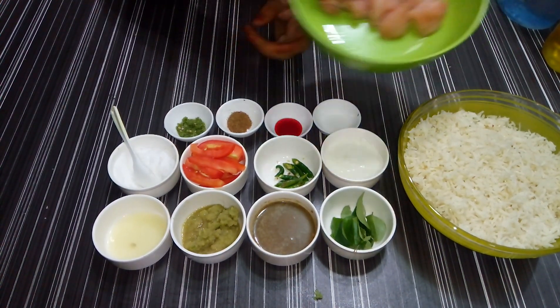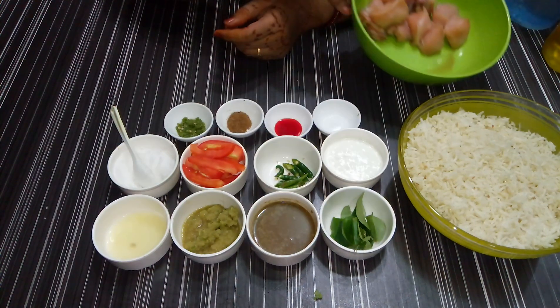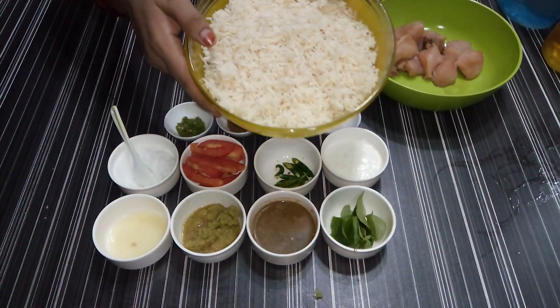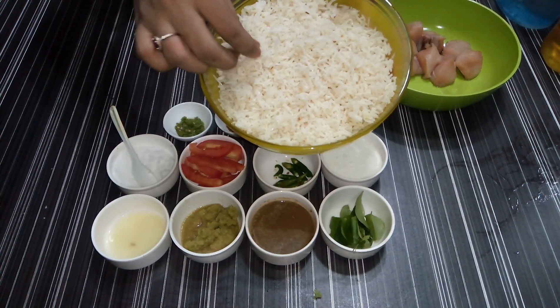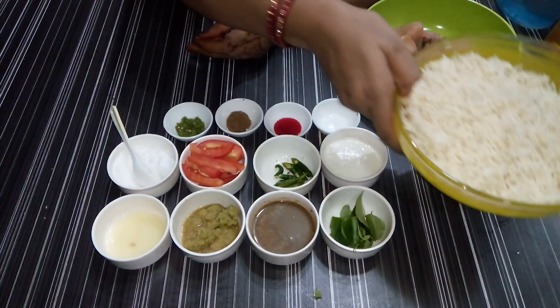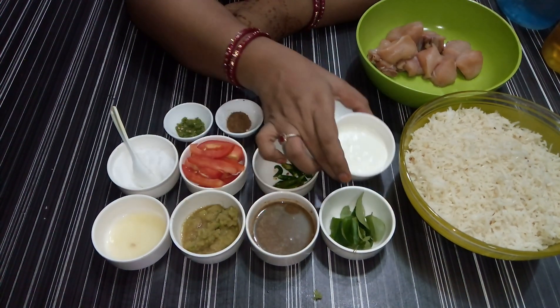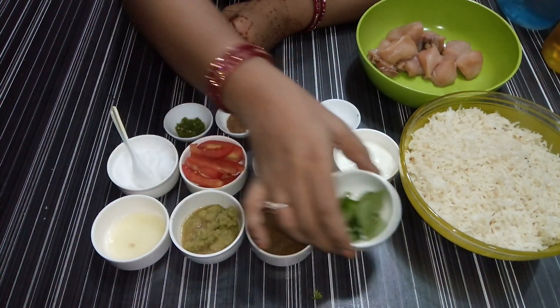Look at 200g chicken. I am going to boil 200g to 250g chicken with a dish of water. We have to take 8-10 kadi pata.